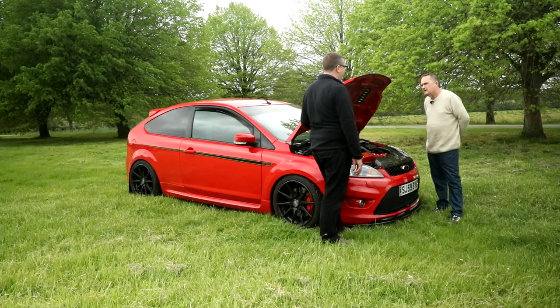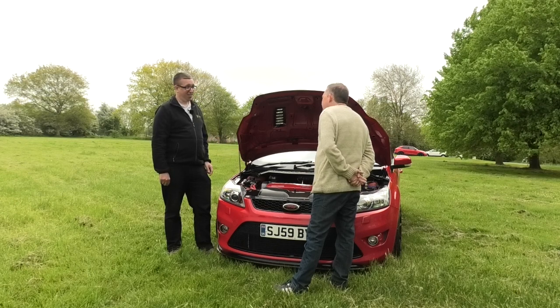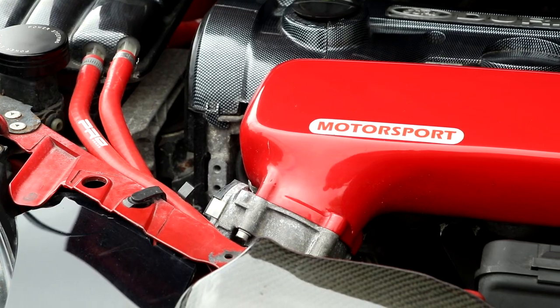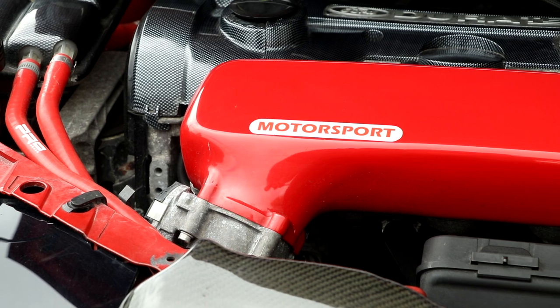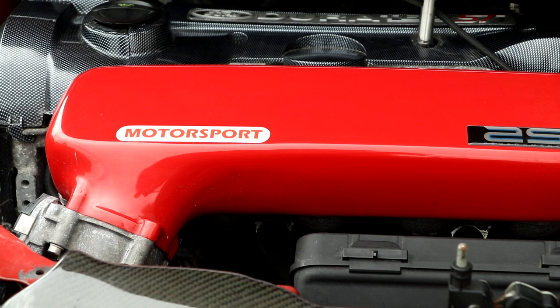What's the standard ST — about 220 brake? 225. And what's this now? 420. That's pretty bonkers, isn't it? And that's way more than the RS as well, which is about 100 more — the standard RS is 305.